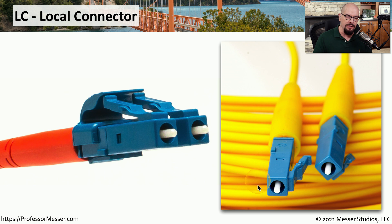These are relatively small connectors, and because of that they've become pretty popular on our most recent routers and switches, because you can fit so many of them into such a relatively small space.